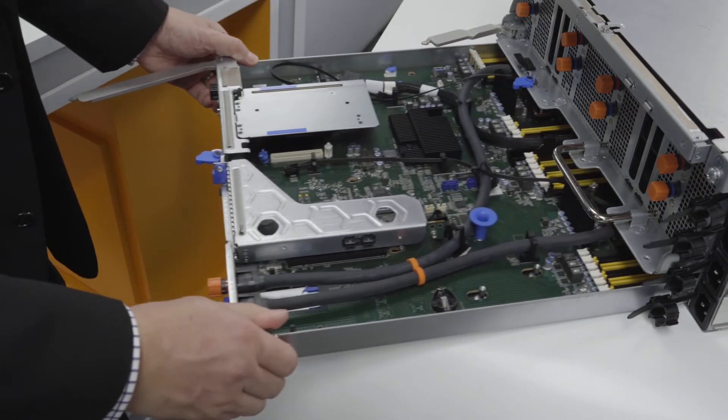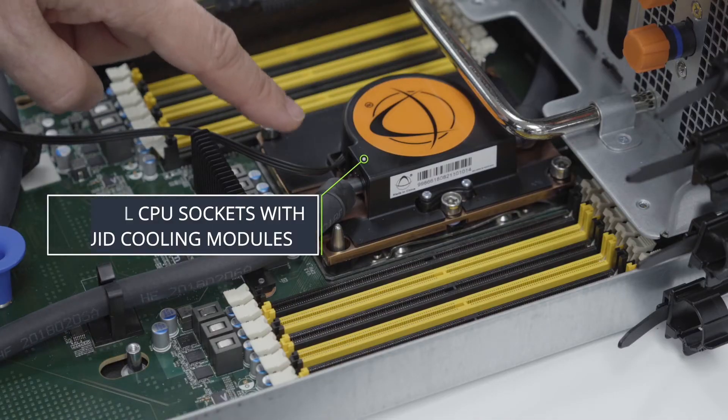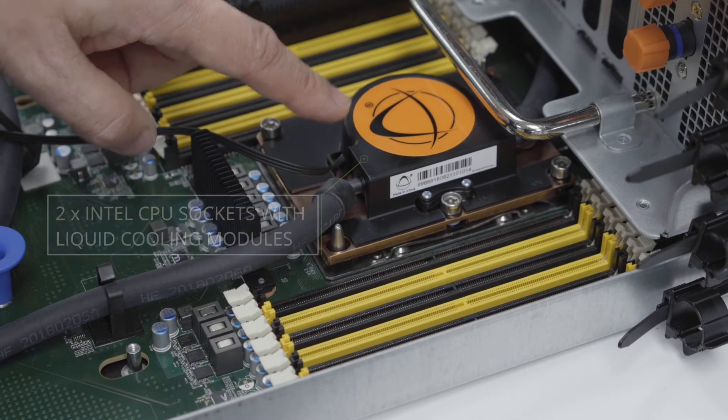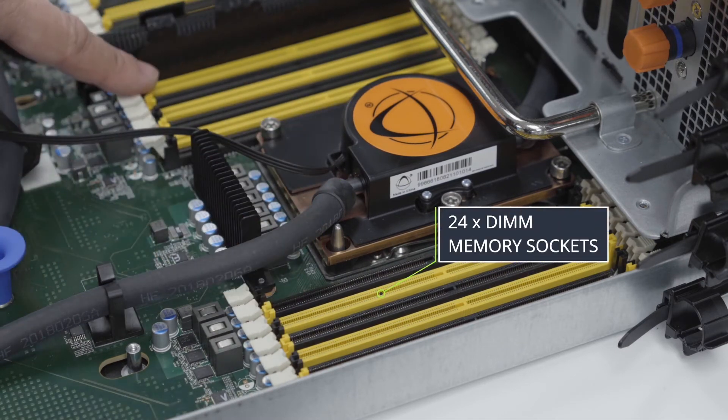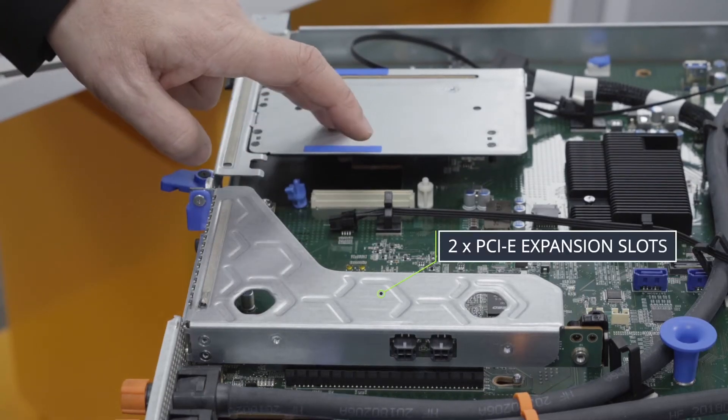Now here we'll take a look at the server baseboard, which includes two Intel CPU sockets with optional liquid cooling modules, and also up to 24 DIMM memory sockets, and in the back up to two PCIe expansion slots.